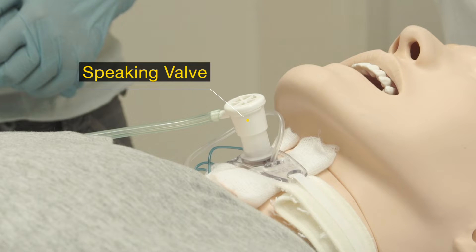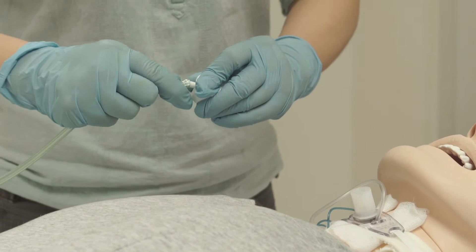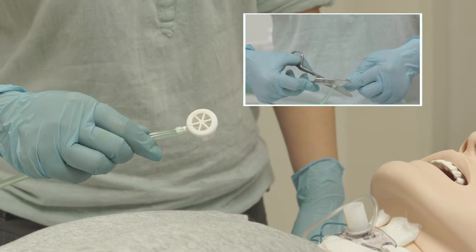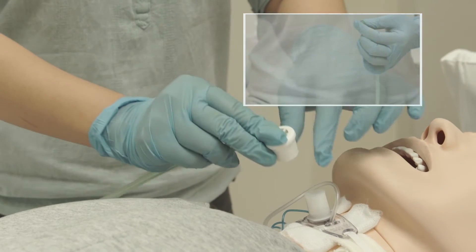Oxygen can also be delivered with the speaking valve. Connect the oxygen tube to the side port of the speaking valve. You may need to cut the oxygen tube, as the side port of the speaking valve is small.